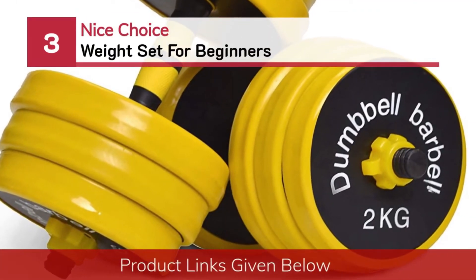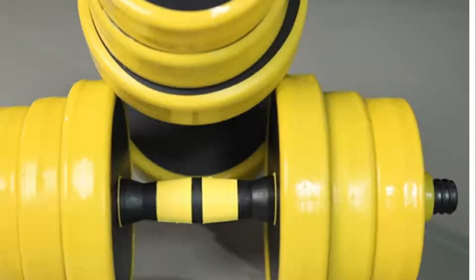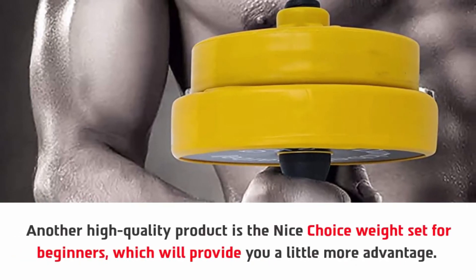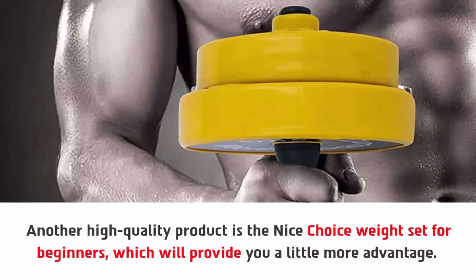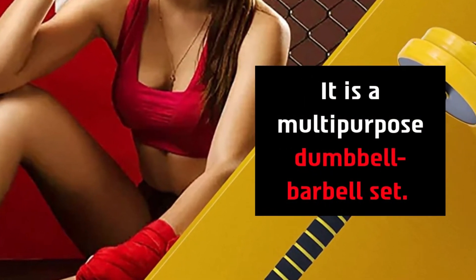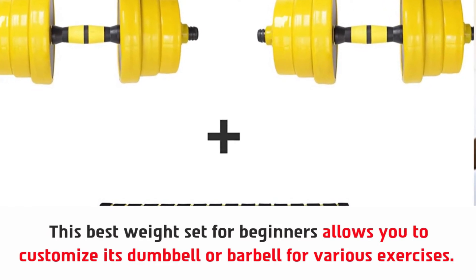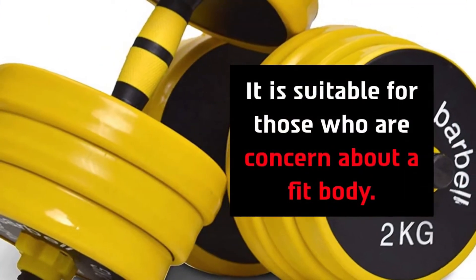Number three: the Nice Choice weight set for beginners. Another high-quality product, it will provide you a little more advantage. You can efficiently use this beginner weight set for many workouts — it is a multi-purpose dumbbell and barbell set. This best weight set for beginners allows you to customize its dumbbell or barbell for various exercises. Another thing you will love is its non-slip design, and it is suitable for those who are concerned about a fit body.